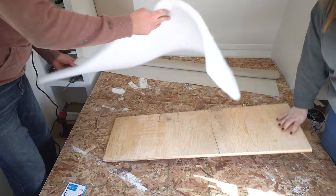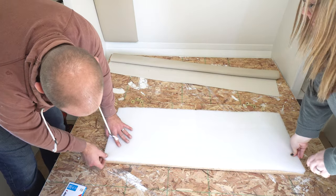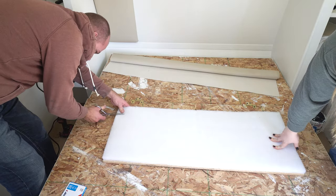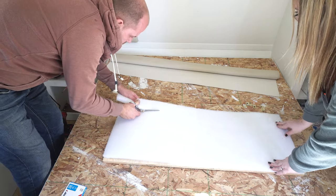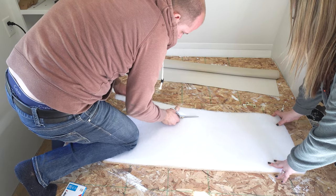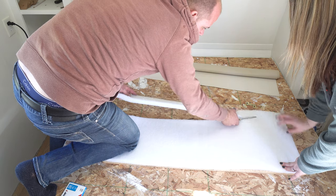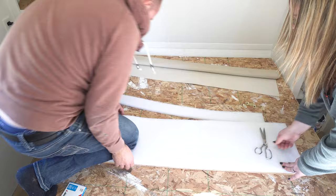We started by cutting our half-inch plywood boards down to size using a table saw and miter saw. We figured out the width and length by measuring our headboard area and then divided the total width by five because we wanted five panels. Next, we put our foam on top of the plywood and cut the foam down to approximately the same size as the plywood panel.